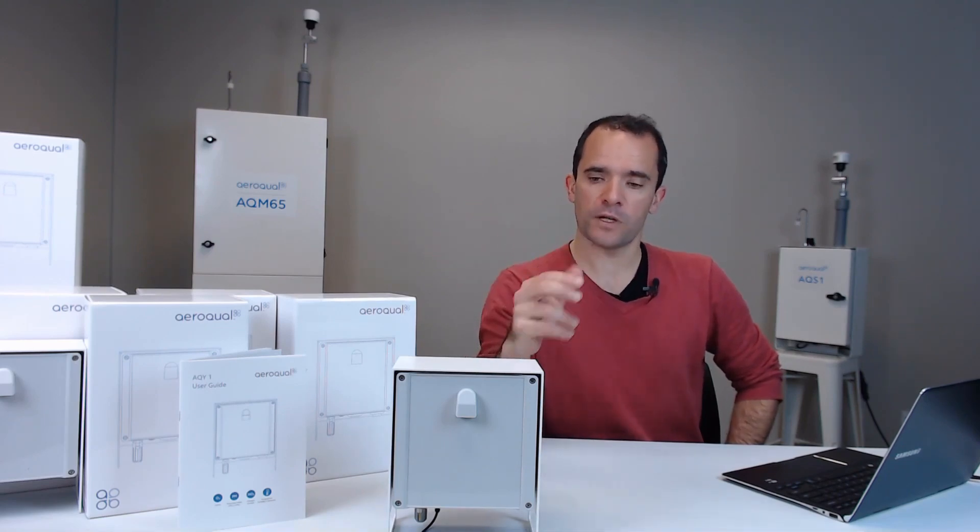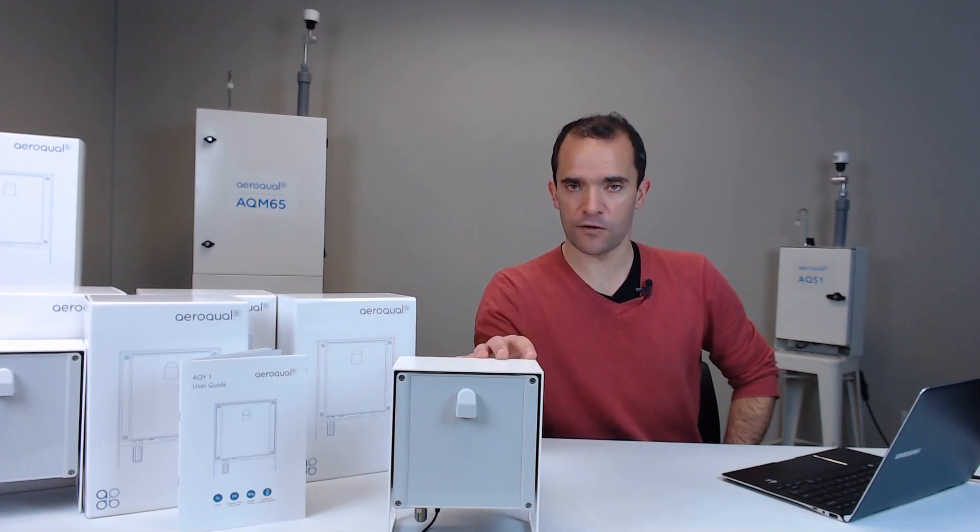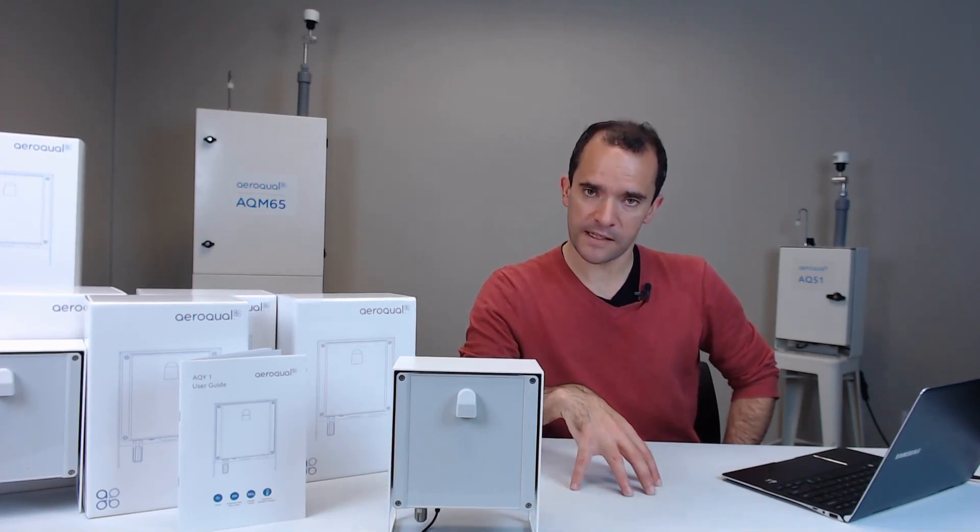The next part would be to connect your AQY to your own office Wi-Fi network. That would give the AQY access to the internet, which means it would connect to the Aeroco cloud server — and that means the Aeroco engineers back in New Zealand can log on to your instrument and confirm everything is okay. You should have received from Aeroco log-in access to cloud.aeroco.com, which will allow you to see your instrument online. The very next step is to show you how to use your own Wi-Fi network to connect it to the internet.